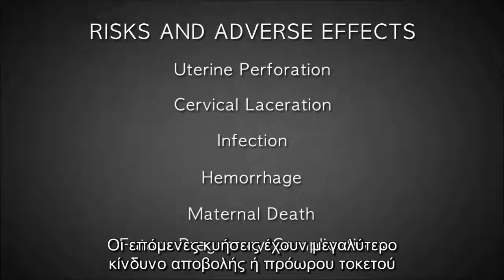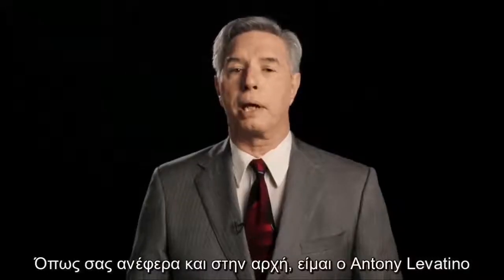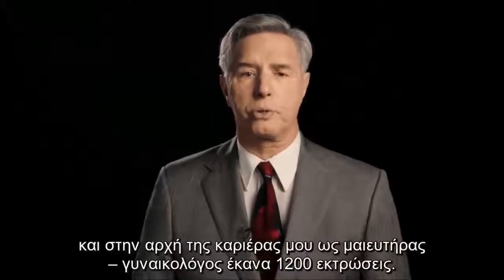Future pregnancies are also at greater risk for loss or premature delivery due to abortion-related trauma and injury to the cervix. As I mentioned at the beginning, I'm Dr. Anthony Levatino, and in the early part of my career as an OB-GYN, I performed over 1,200 abortions.